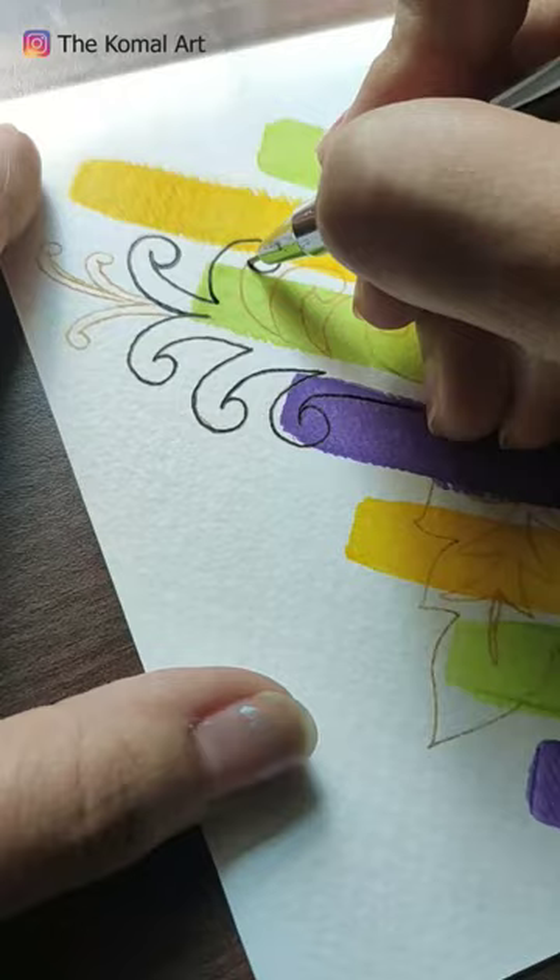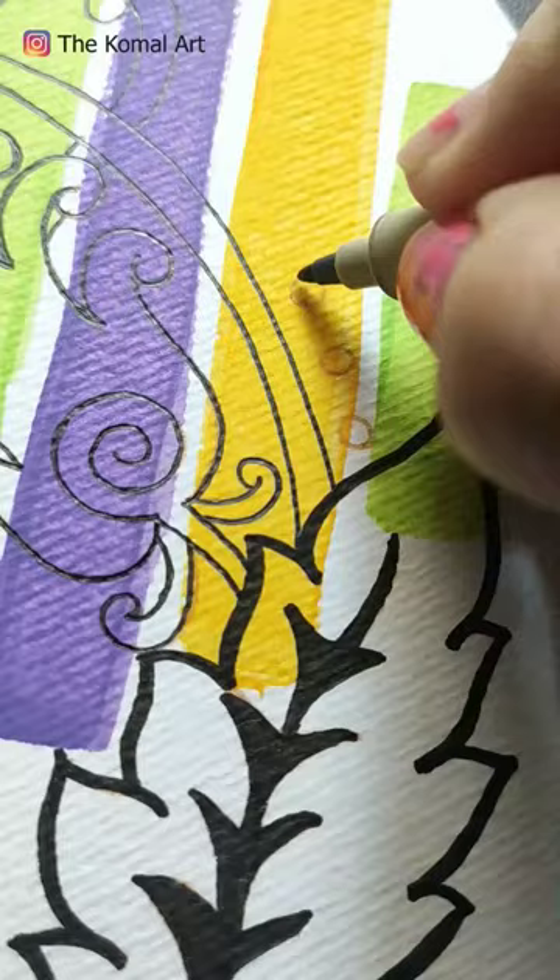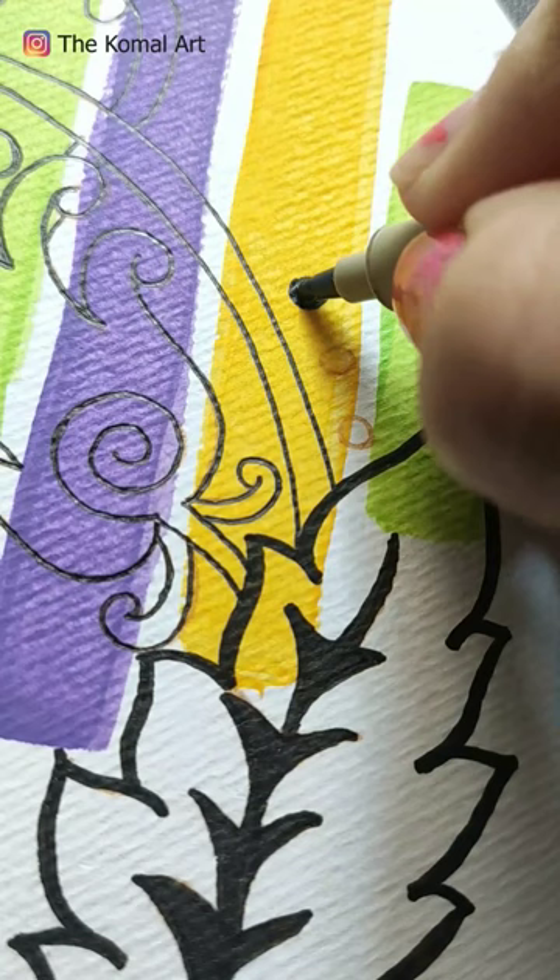I have made the design from the bottom. I am going to redraw it with black pen so that it will be highlighted. We do some detailing on it, and this palette looks very good.